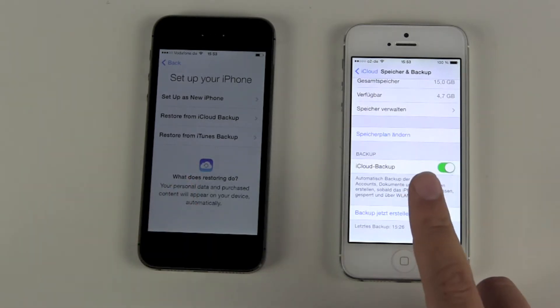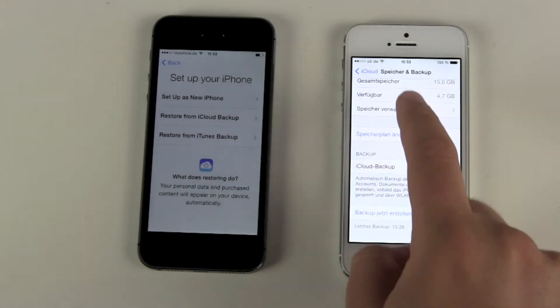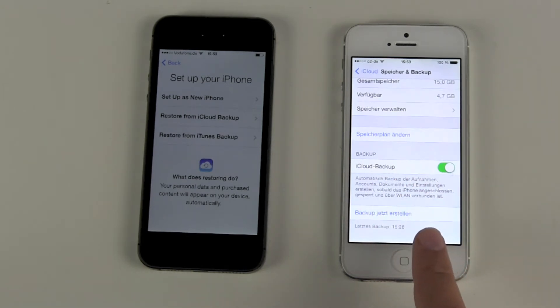I have here an iPhone 5. You can head over to your iCloud settings, then into the backup menu, and activate your iCloud backup and do one of those iCloud backups. You can do this with your iPhone, with your iPod Touch, and even with your iPad.